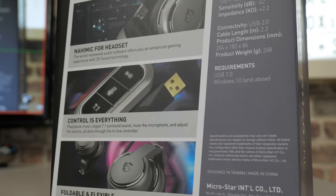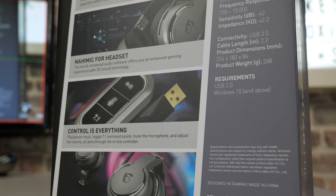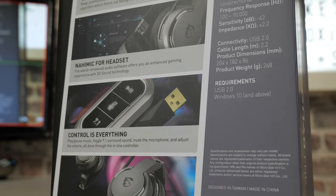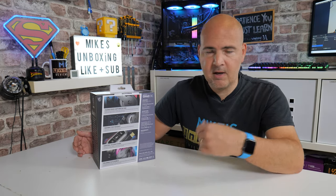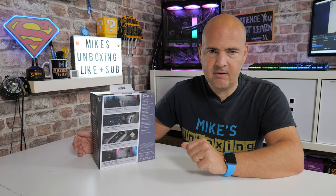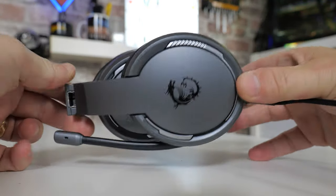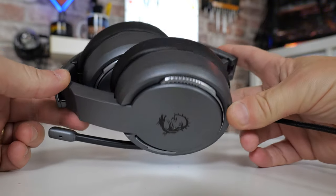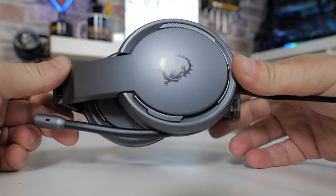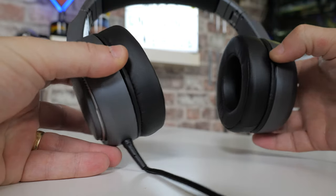Having an inline remote as well as software control is very important — especially things like the microphone button. Play/pause is extremely important for me, especially if I'm working and someone needs me or the doorbell goes. I can just press the play/pause button, get up and answer the door. Another part of it is being foldable and flexible — very important these days with storage being a premium, especially if you're unboxing for a living. Being able to fold them up nicely and pack them in a bag is brilliant — makes commuting and traveling much easier.